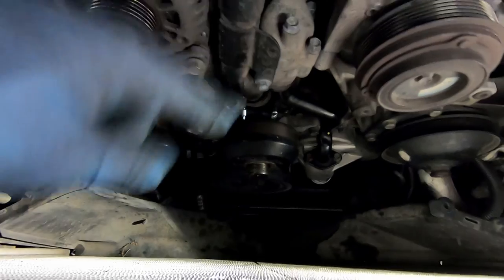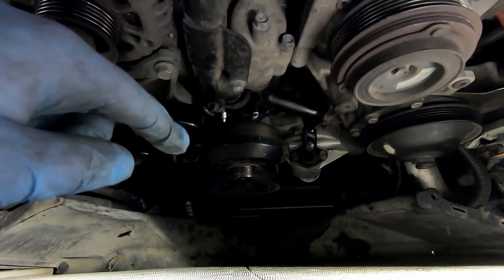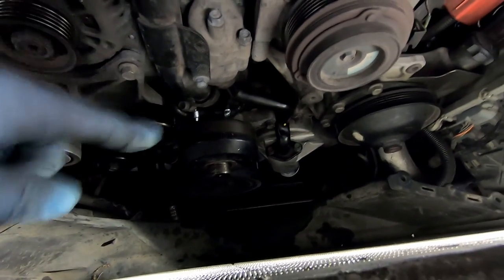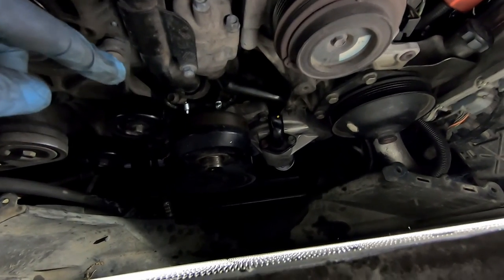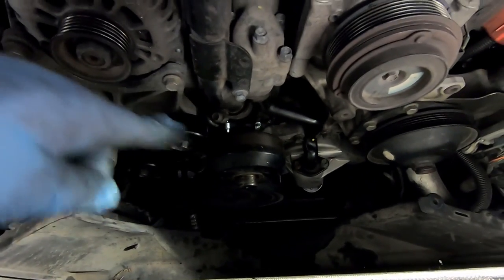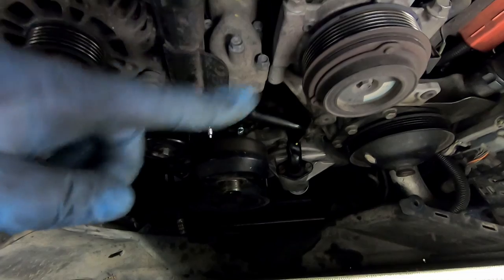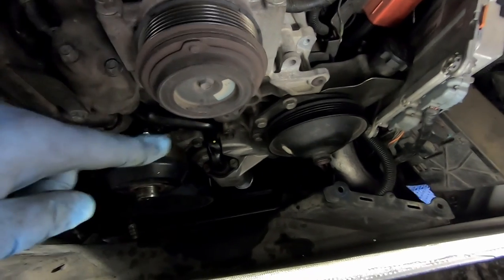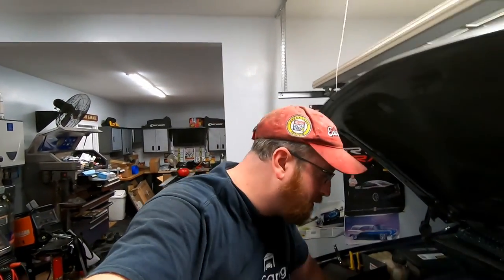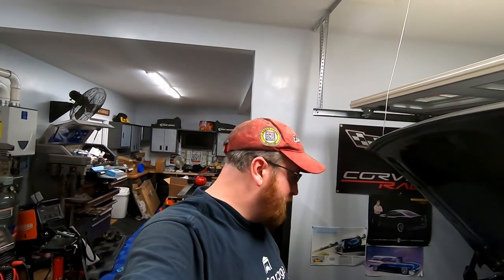We've got most of the components back in the engine bay. The harmonic balancer bolt is torqued down to 260 foot-pounds, the water pump pulley bolts are torqued down to 18 foot-pounds, and the turbo coolant drain or feed hose — which I replaced — is torqued down. The bolts on top of the water pump are also torqued down to 18 foot-pounds. The only thing left in the engine bay is to put the lower radiator hose in.